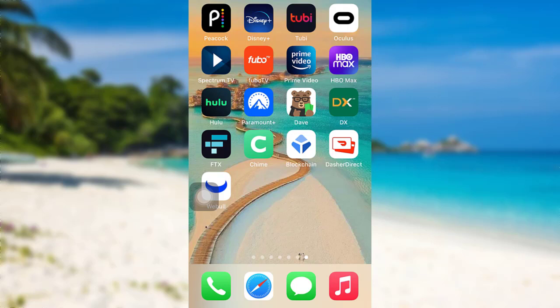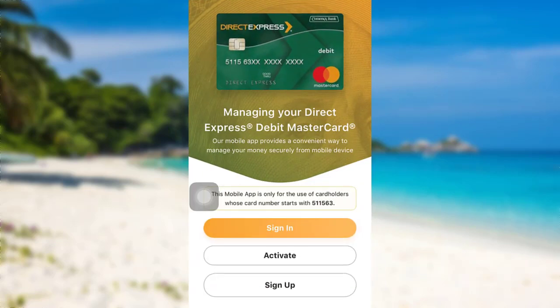In this video, I'll be guiding you through the steps of signing up for a Direct Express account. So let's get started and find out how that can be done. First of all, open the app Direct Express.